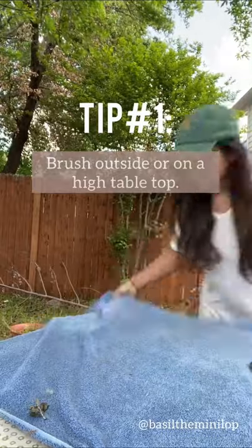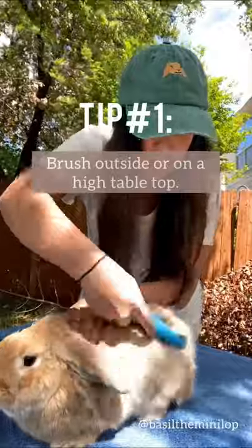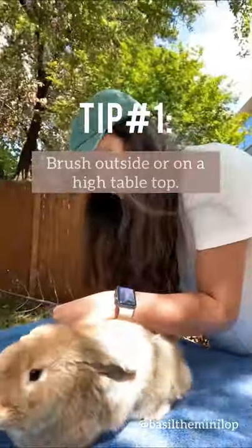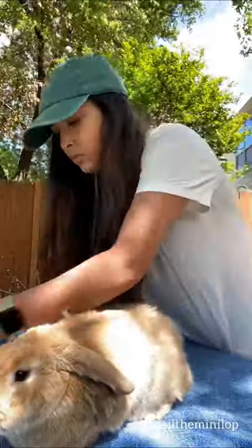I brush Basil every few days during peak molting. I put Basil outside on a table so there isn't as big of a cleanup afterwards. The key is to put your bunny somewhere unfamiliar and high so they can't jump off.